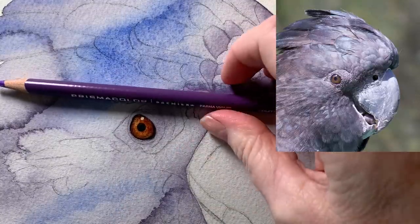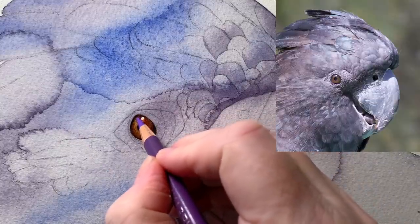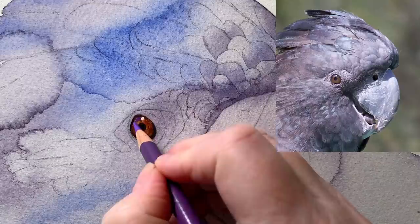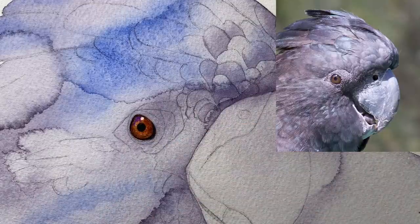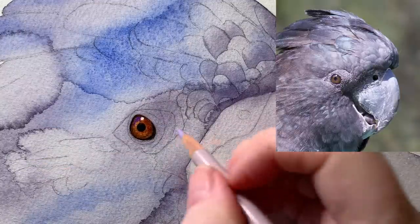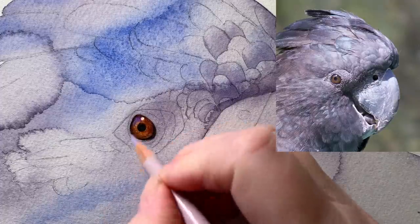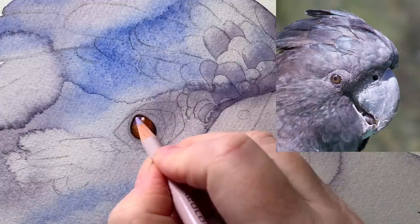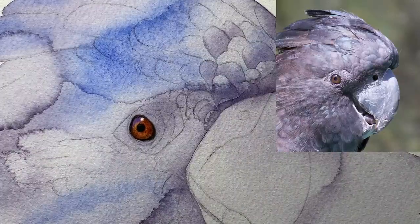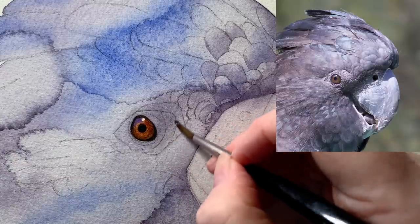This is a Prismacolor colored pencil called Parma Violet. I'm going to put a bit of color just behind the highlight. I don't always do this, but sometimes I like to use a little bit of colored pencil on the eyes. I'll also get a lighter pencil — this one is called Grayed Lavender — and I want just a touch of that on there as well. Now I need to work on the area of skin surrounding the eye, starting on damp paper with a bit of water.